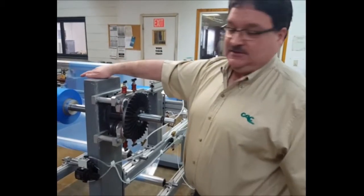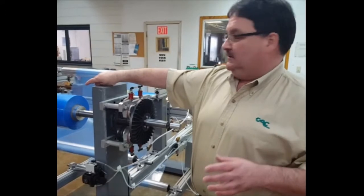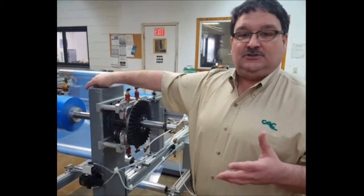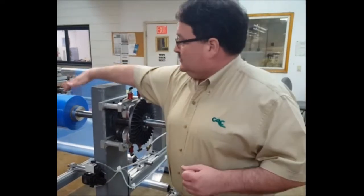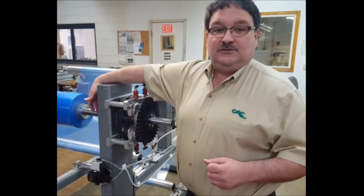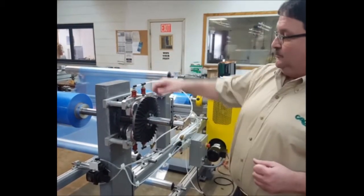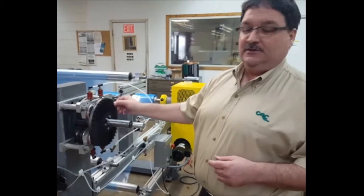That roll of material is mounted on CAC's air shaft, which I have described. That air shaft has built-in lateral adjust, which is in a separate video. This roll of material is mounted onto an air shaft and it's locked to the air shaft and to this through shaft, which is going through the brake. So I can rotate the brake and you'll see the whole roll of material is moving.